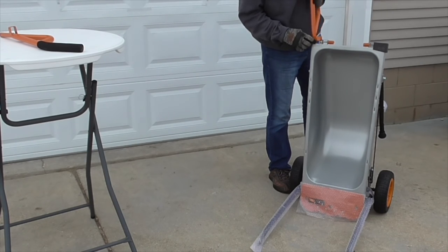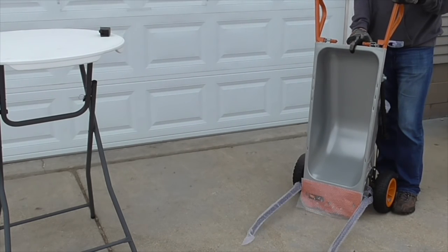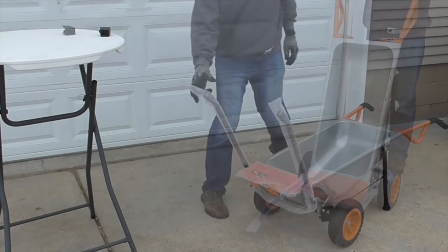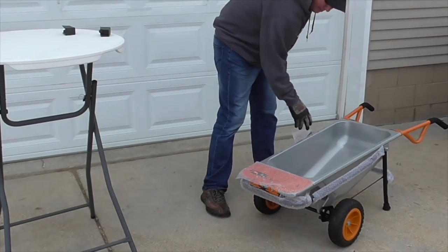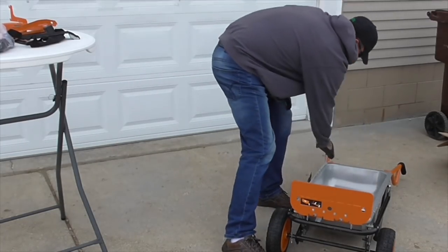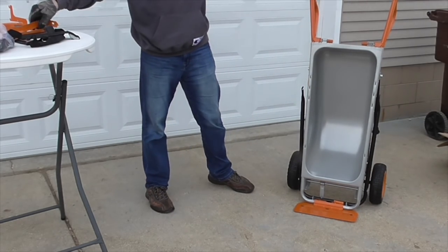Here are the top handles — there's a little pin that pulls out on a spring release, on both sides. Okay, here are the lifting arms. Right now they're wrapped in protective bubble wrap. And this orange part is the dolly flap, so you can use it as a hand truck or a dolly.